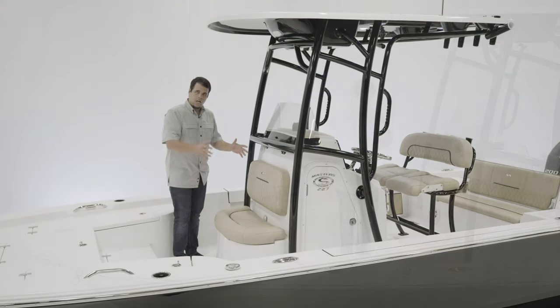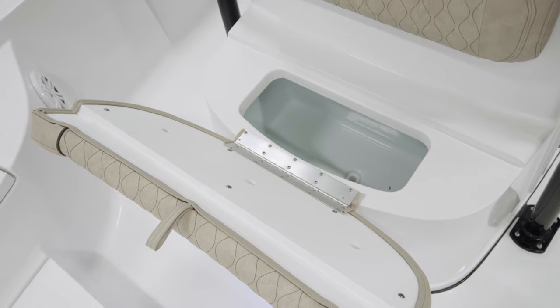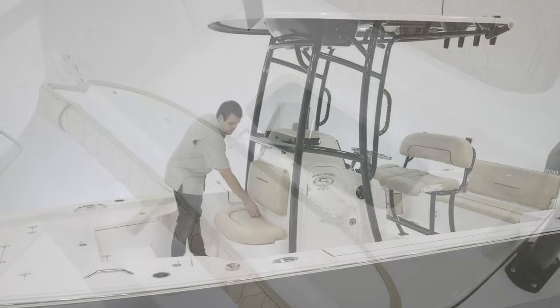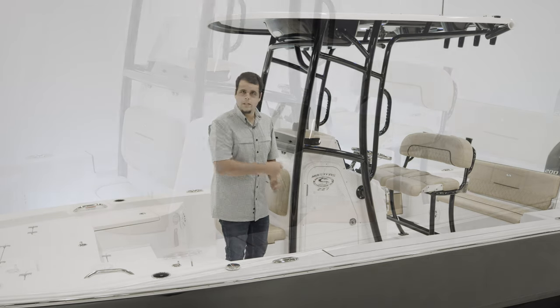Let's take a look at the console. Console front, we have this 12-gallon insulated livewell, which of course can double as a cooler as well. And moving over to the port side, we have access to the enclosed head.